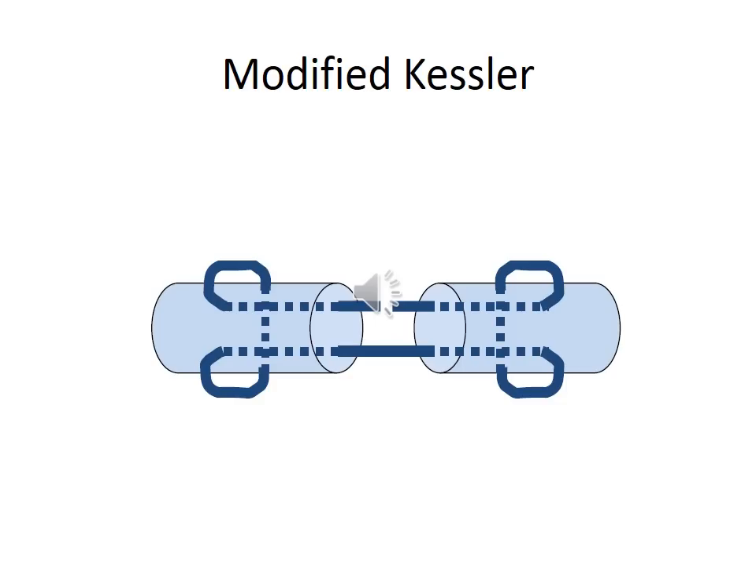Here we see a diagrammatic representation of the modified Kessler suture. As you can see there are two strands — this is the first suture placed through the tendon, and on either side it is grasping a bundle of fibers. There is a longitudinal and a horizontal component to the suture, and in this way there would be a reduced chance of it cutting through the longitudinal fibers.